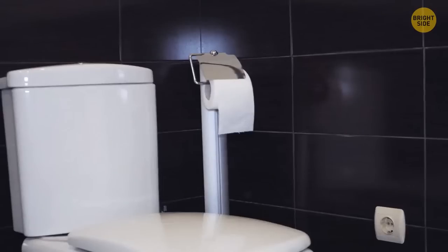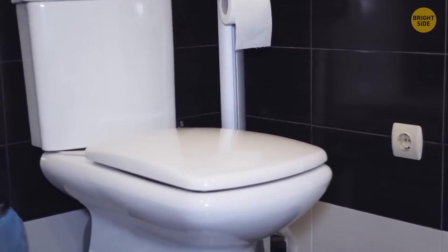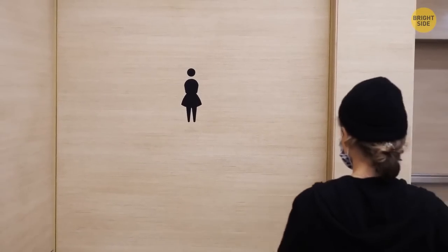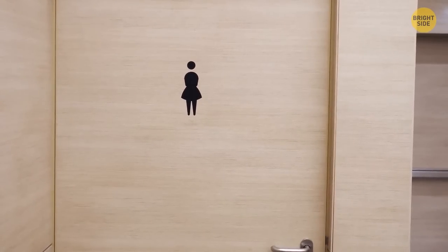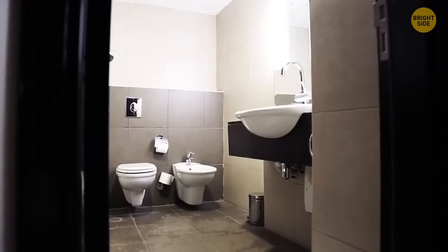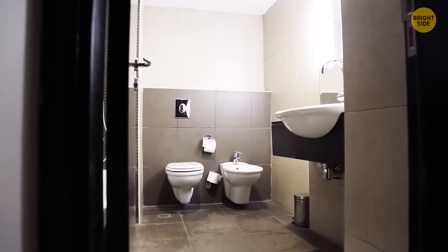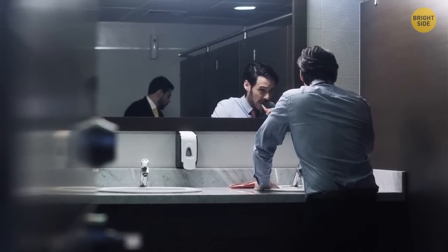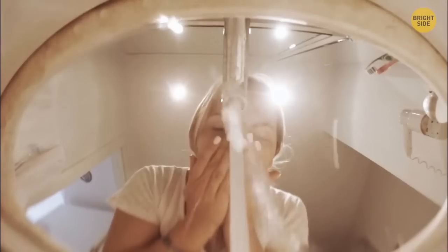In some bathrooms, gaps are so big that users may feel self-conscious. There's also the matter of pricing — making custom doors can be a heavy burden for the people building public toilets, as it would mean understanding exact measurements so that doors would always fit the stalls. The gaps actually help reduce the margins of errors and make production more cost-effective. In case a door comes wider or more narrow than it should, the gap regulates the differences and allows for its installation anyway.